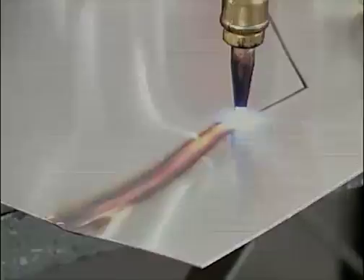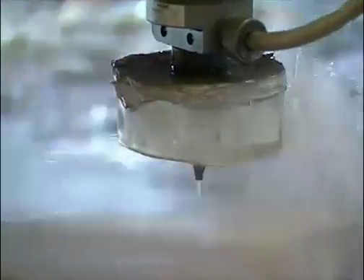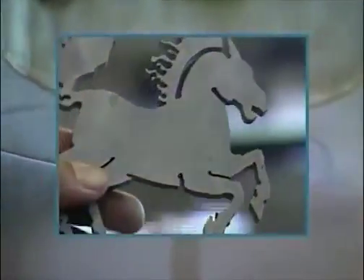Oxy-acetylene flame cutting doesn't work on stainless steel, but a high-pressure water jet containing abrasives is becoming popular for cutting both sheet and plate.